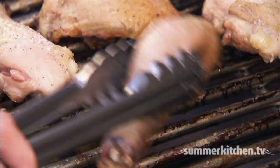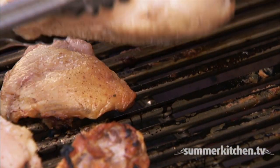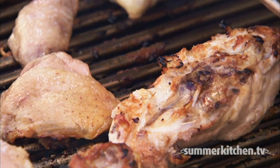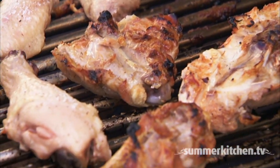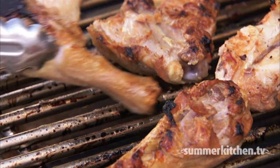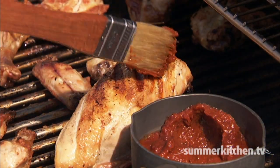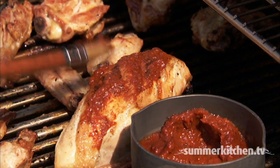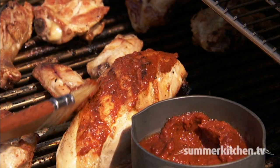Drumsticks and thighs should cook for 20 to 30 minutes total, or 10 to 15 minutes per side depending on their size. Bone-in breasts also require 10 to 15 minutes per side, while a boneless breast only needs six to eight minutes per side. If you're brushing the chicken with barbecue sauce or other glazes, wait until the last five minutes — only one side needs to be brushed, which also helps with keeping the grate clean.